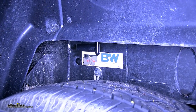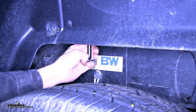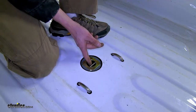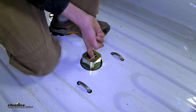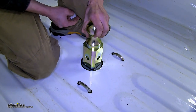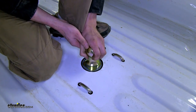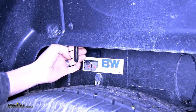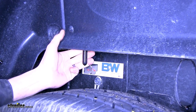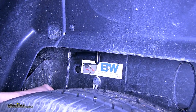Operating our latch is super easy. We'll grab the handle at the driver's side wheel well, pull it out, then move it towards the front of the truck. It'll latch into place, which means it's only a one-person operation to grab the ball from the stored position and flip it to the towing position or vice versa. Once you have the ball in the position you want, grab the handle, move it towards the back of the truck, and release it. It'll spring itself closed onto the ball, locking it into place.